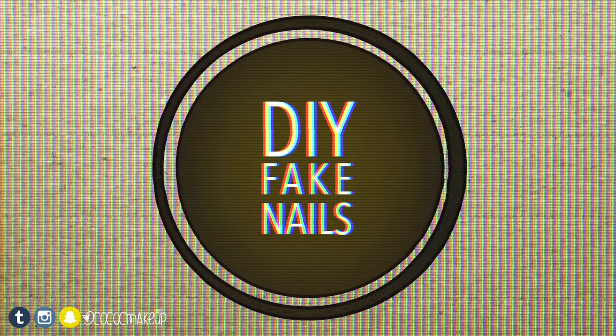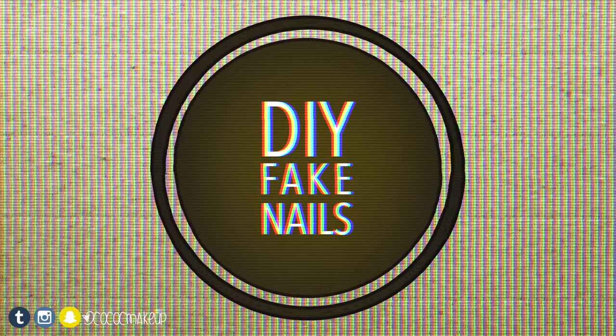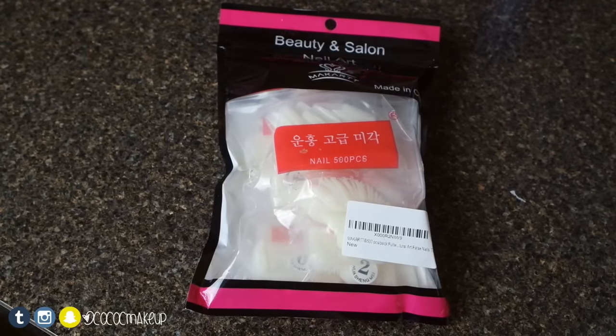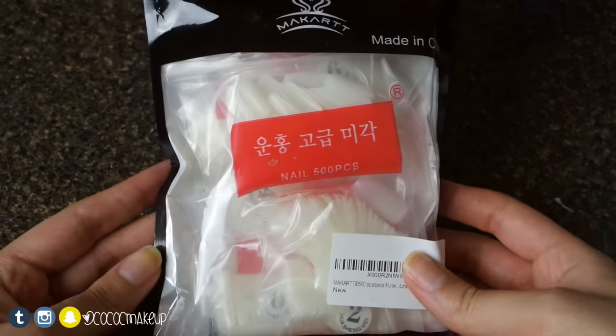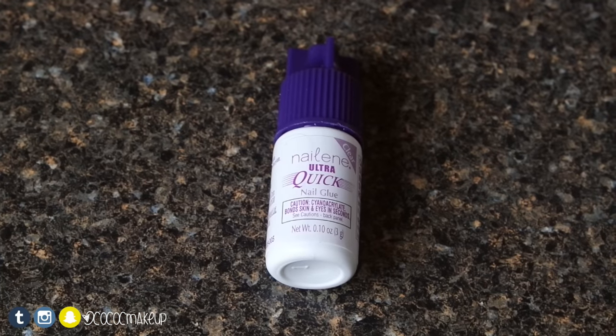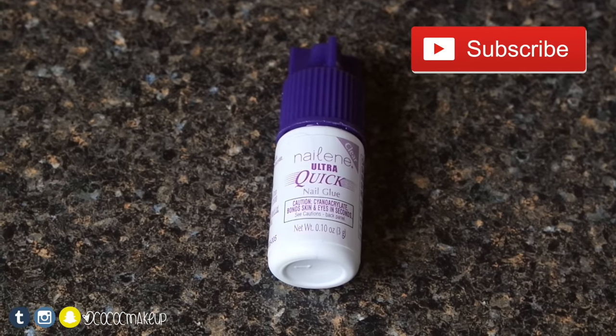Hey guys, so today I'm going to show you how I apply my false nails at home. The products I used are the McCart 500 nail tips that I got off of Amazon for only $8 — the link will be down in the description box below. Also Nailene's Ultra Quake nail glue, which is also linked down below.